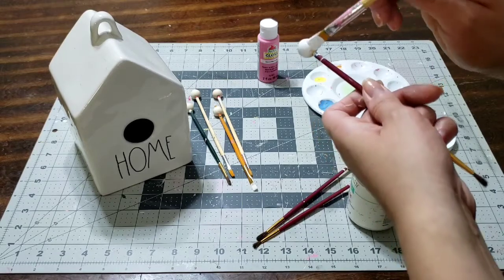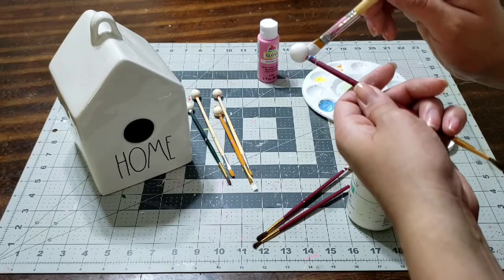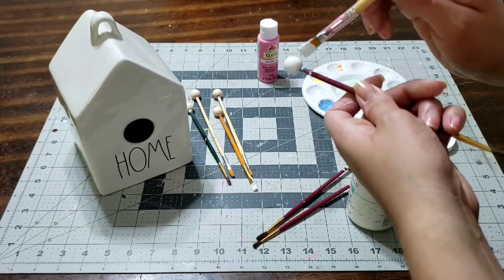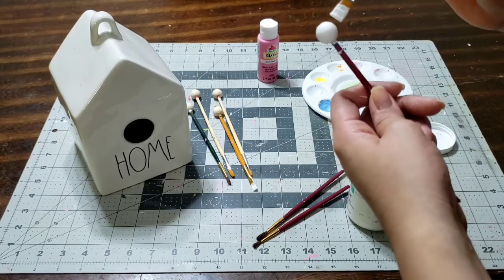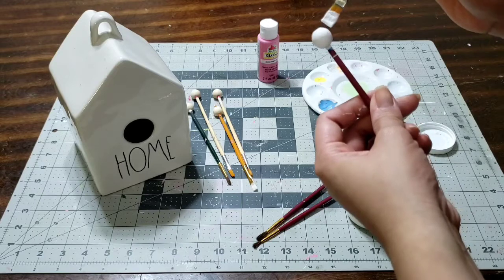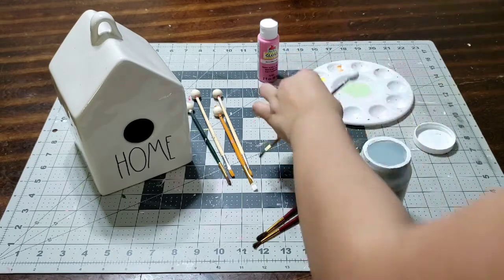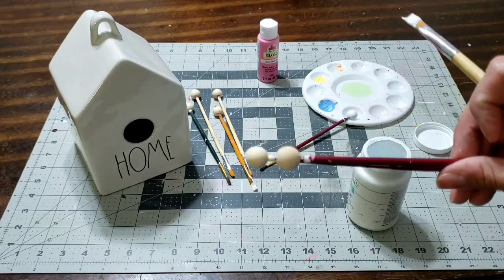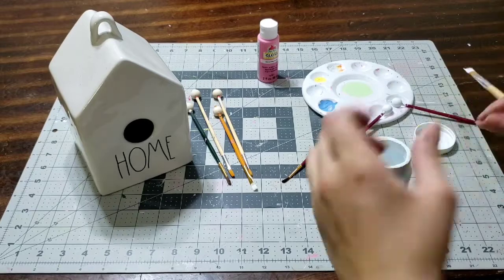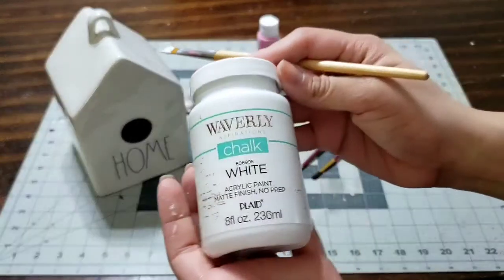Make sure you get the top, the bottom, and the sides. Give it two coats of paint and let it dry in between coats — that way, once you're ready to put it together, it's super easy and super fast. Make sure you subscribe to my channel, give me a thumbs up, and comment down below. I'll go ahead and paint those white and let them dry. Make sure you follow me on Instagram — I'll link it down below.